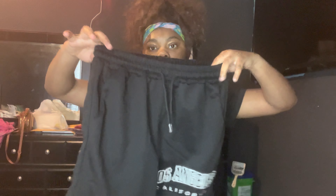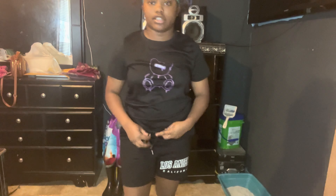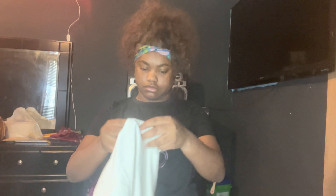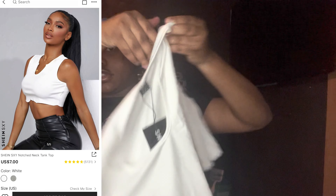The next thing is these shorts — they say 'Los Angeles California' on the bottom of the leg. They've got little drawstrings in them and I got these in a medium. They've got little pockets right here and this is how the back looks. Like casual little shorts — I can wear them around the house too. They're pretty, I got these in a size medium.